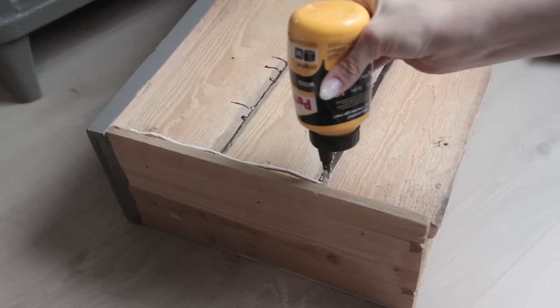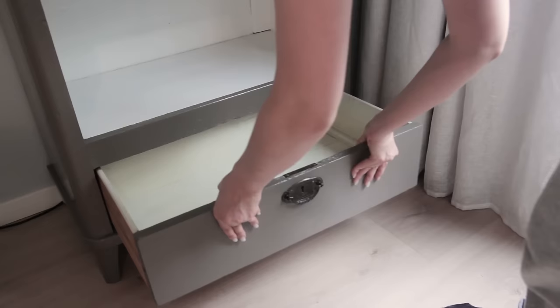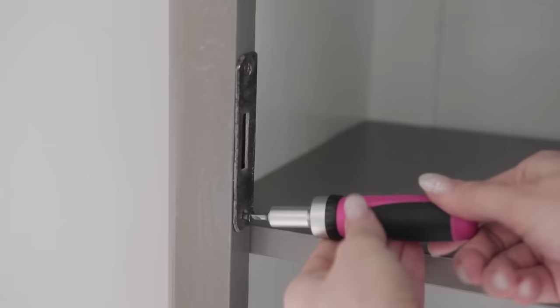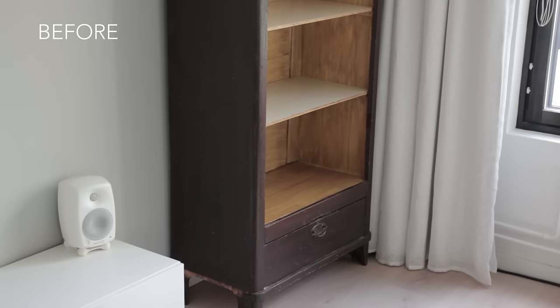This bookcase actually used to be a wardrobe — at least that's what I think. It used to have a door but I guess the door got damaged or went missing. Somebody decided to make it into a bookcase. I reattached a metal piece that sort of reminds of this bookcase's earlier history. And here is the finished bookcase — the new color and the new shelves make a huge difference.